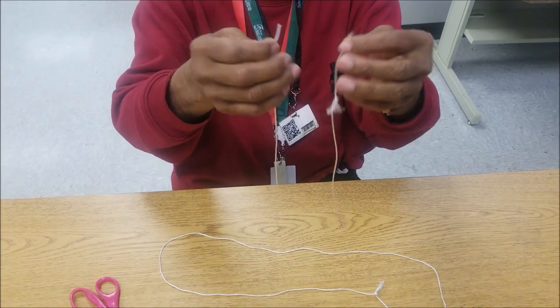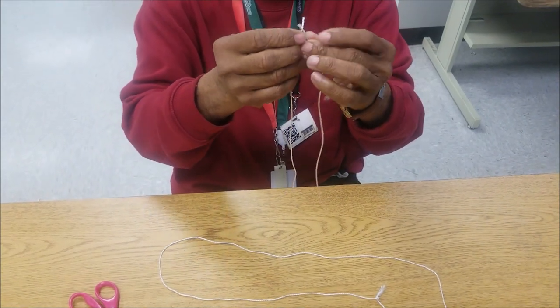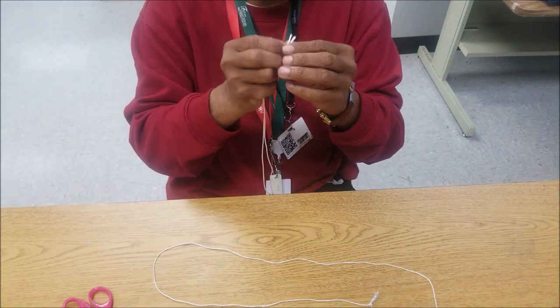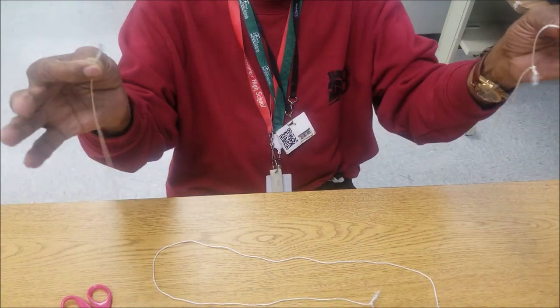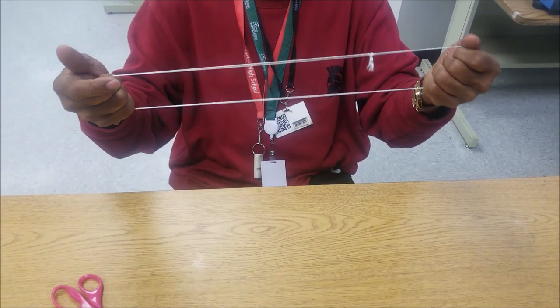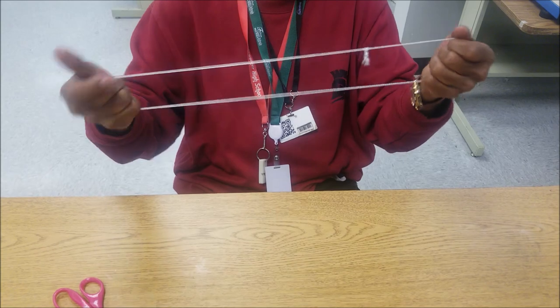The next part, I'm going to take these two strings and just like this right here, put it in my mouth, and tie them together, and then we have one string. I'm going to take the string right here, I'm going to cut it in two, and then tie it back together with my teeth, right?